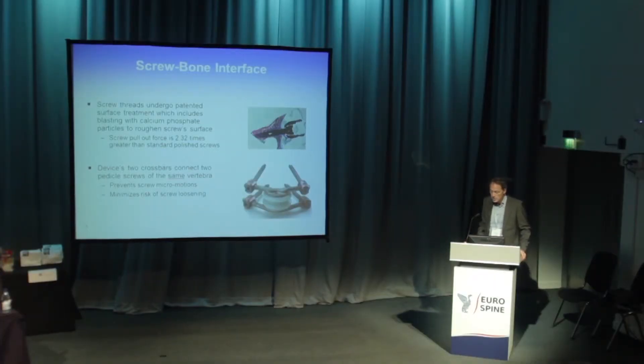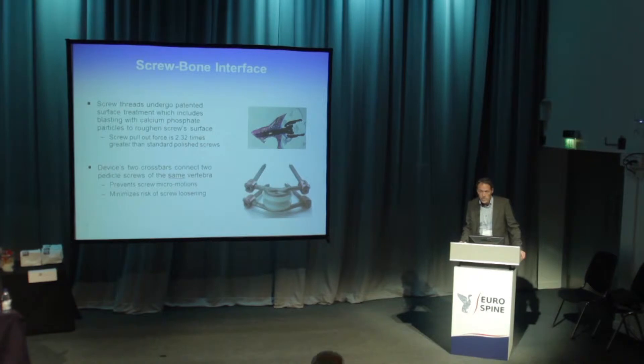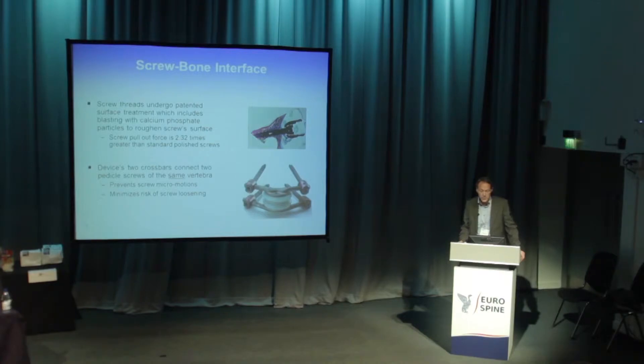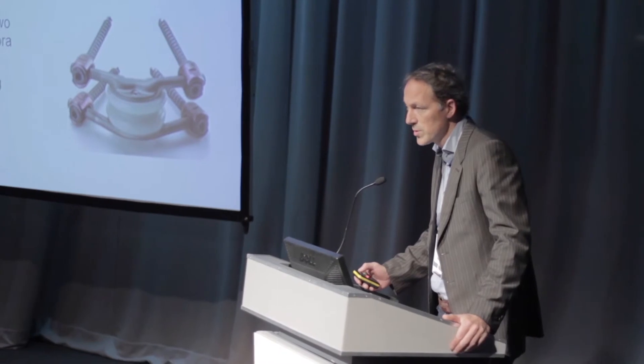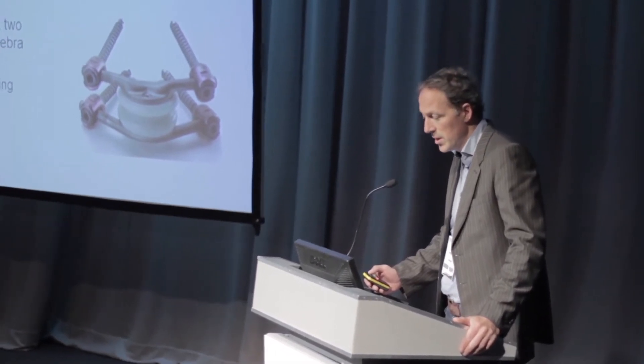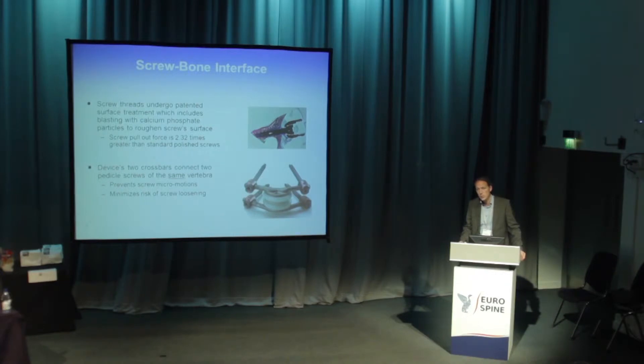A test was done in sheep where a combination was studied of screws that had undergone this patented surface treatment with blasting and calcium phosphate, and a second group where normal non-blasted screws were used. After six months, the sheep were sacrificed and pull-out strength was tested in the laboratory.